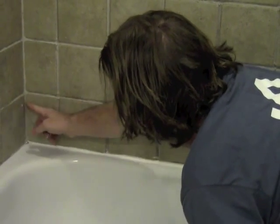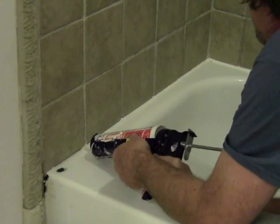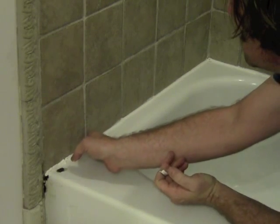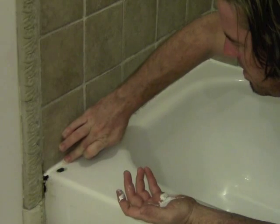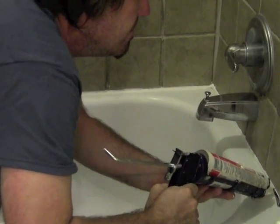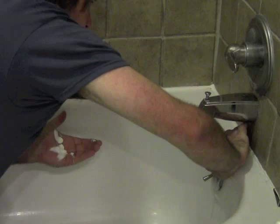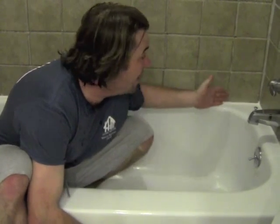There we are — wipe off the excess. This one went on a little thick so we're just going to wipe off the excess. There we go. We've got a nice tight bead all the way around and it's looking clean.